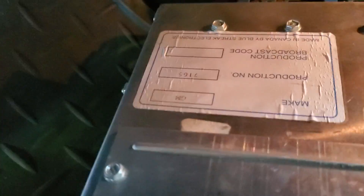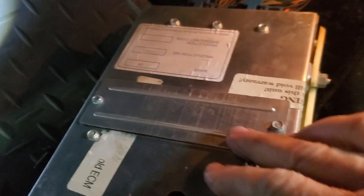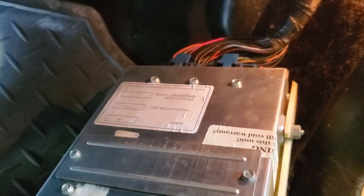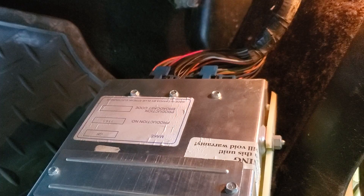Here you should be able to see the label identifying which ECU you are dealing with. In this case it is a 1227165, which was used on 1987 to 1989 model Camaros and Firebirds and 1986 to 1989 Corvettes.